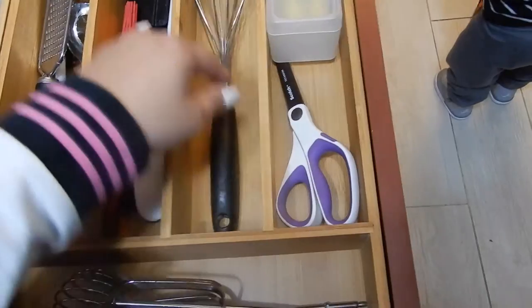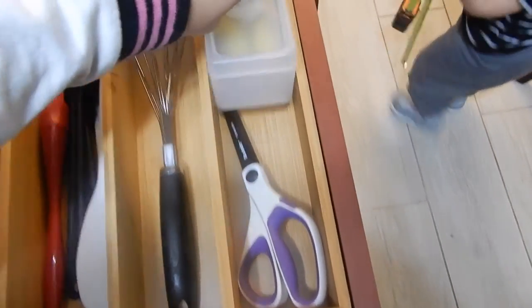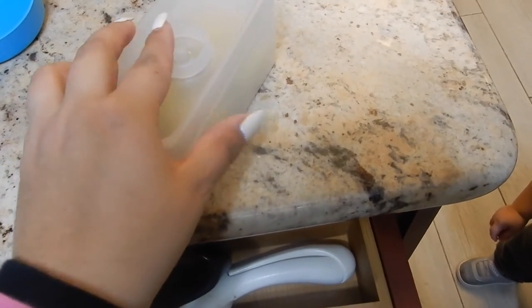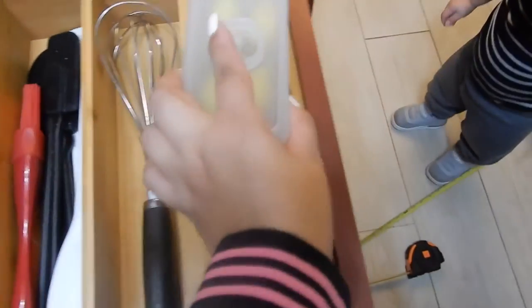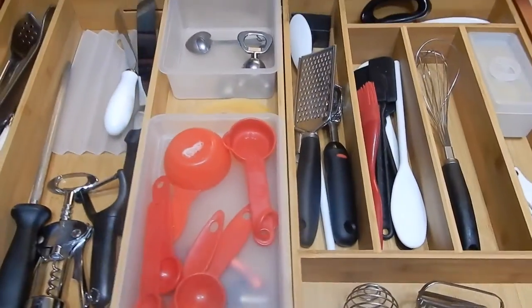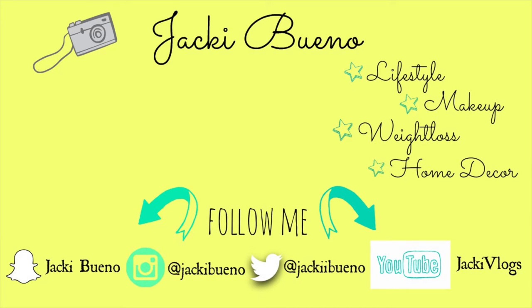And then scissors. In here you can actually take this section out, and in here I have my corn holders. So yeah, that's it guys — looks awesome! That's all for today's video, I hope you guys liked it.